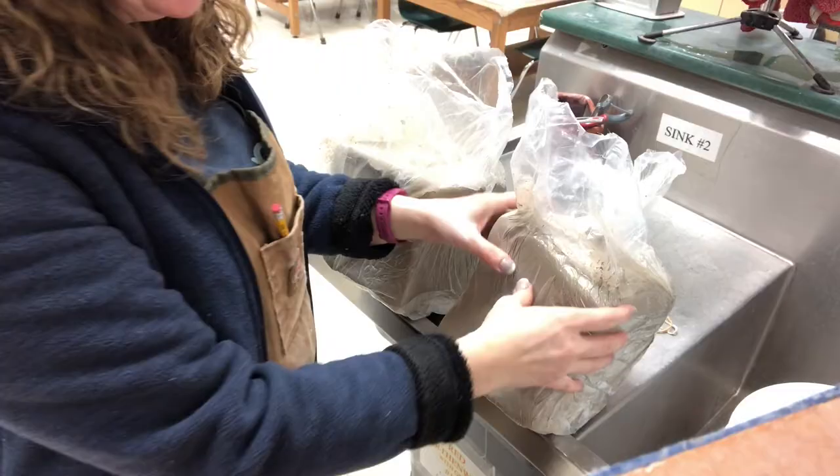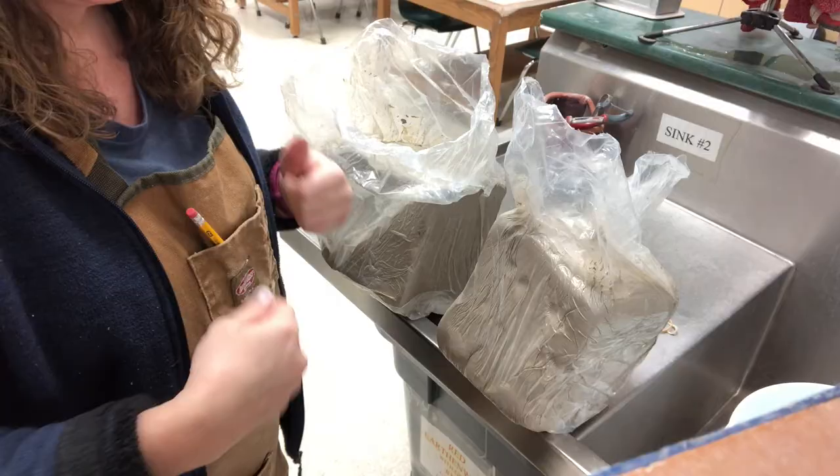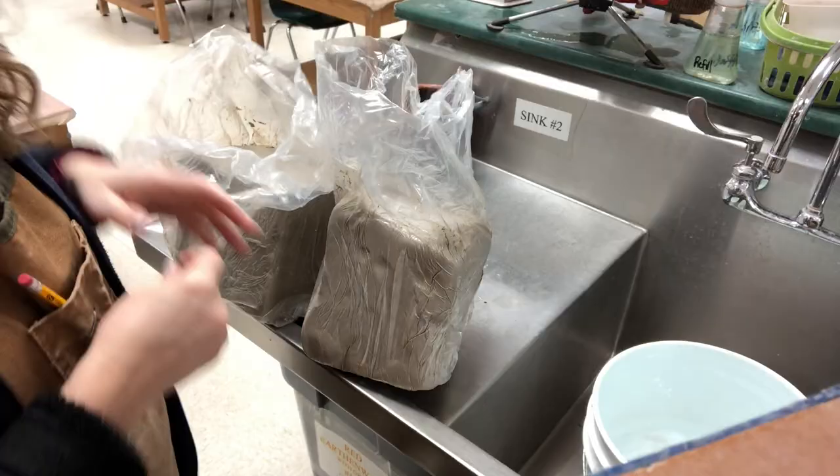As a teacher, I sometimes have some old blocks of clay that I will unbox and they're just far too stiff for my students to use without a little bit of remedying. I've shown another video where I sometimes will slice the blocks and douse them in water and put the slices back in a bag to rejuvenate, but this is a slightly simpler method that I'm going to show you.